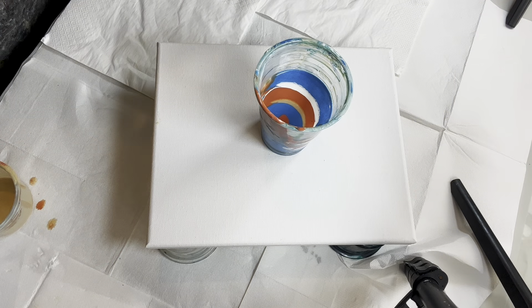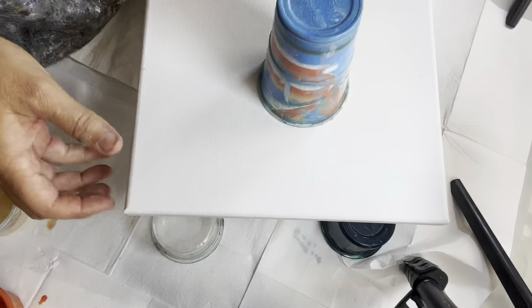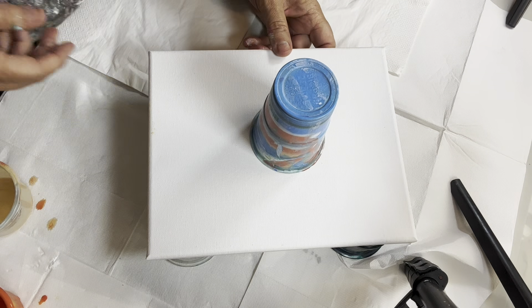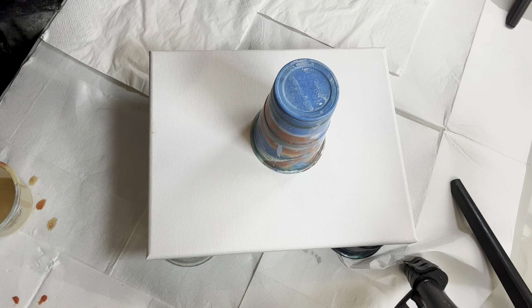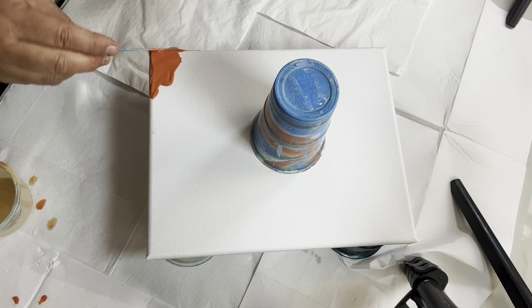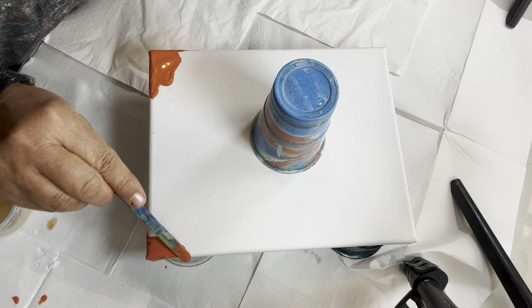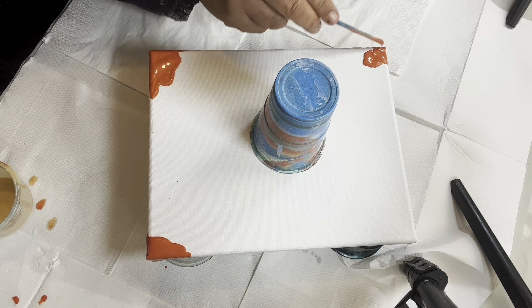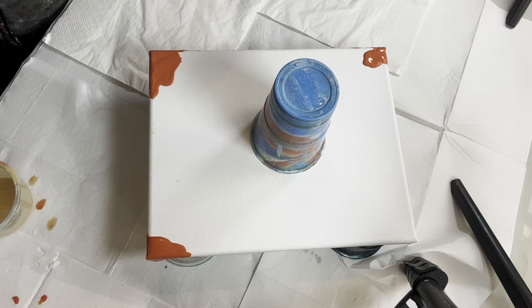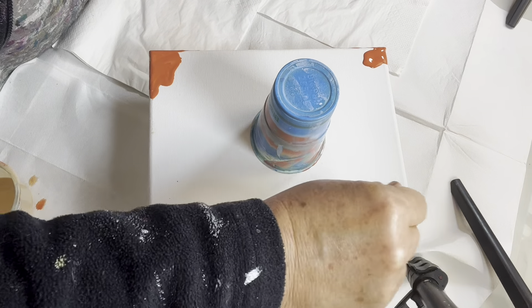I've layered everything into my cup. I'm just going to flip it over, put my cup on there, and give it a bit of time to drop through. While I'm waiting, I had a bit of paint left over in my cup so I'm just going to touch up my corners. I find whenever I do flip cups, getting paint to the edges is usually the hardest part, so I always make sure I'm getting paint to all my corners.